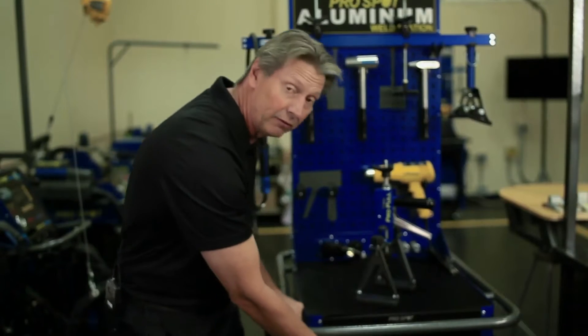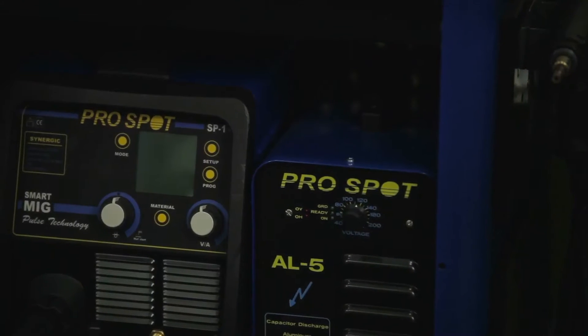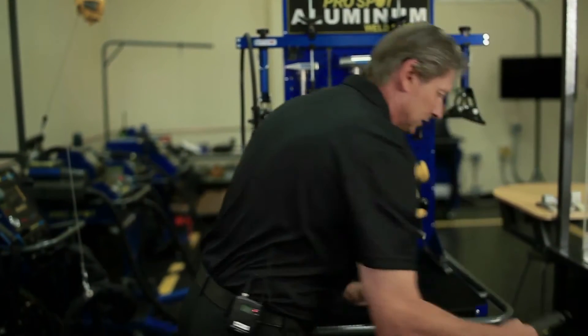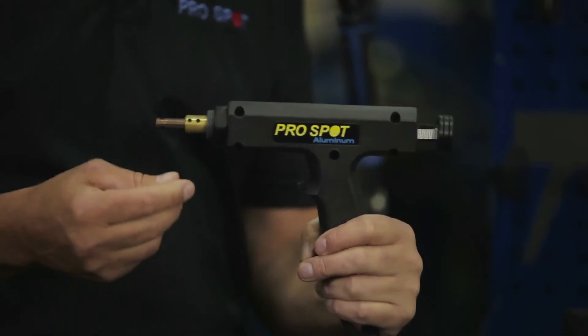We also have the AL5, which is a capacitor discharge welder that is used for welding aluminum studs onto the dent, used for dent pulling.